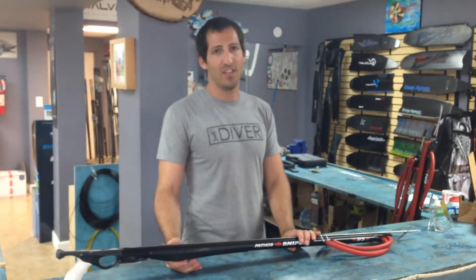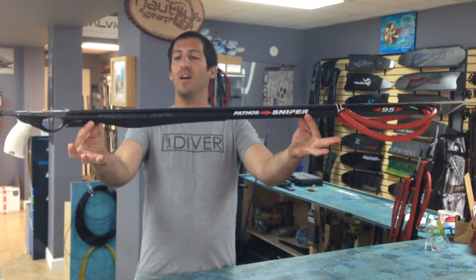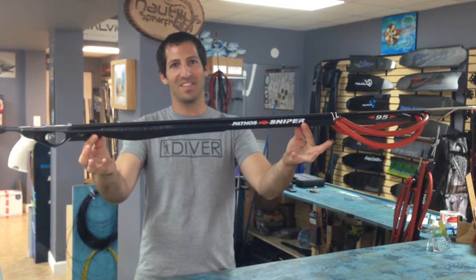Hello ladies and gentlemen, welcome to Nautilus Spearfishing. My name is Andrew. We're going to talk about another spear gun today — this is my third one today. I'm wearing the same shirt, sorry. Anyway, this is the Pathos Sniper, not roller, the regular sniper.